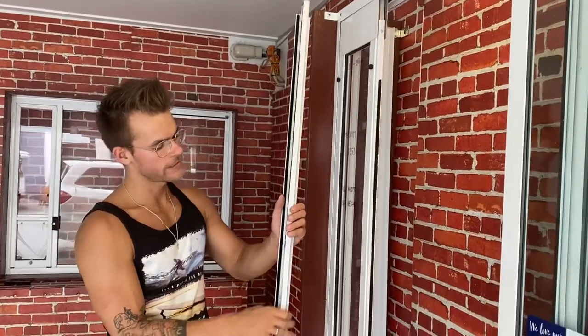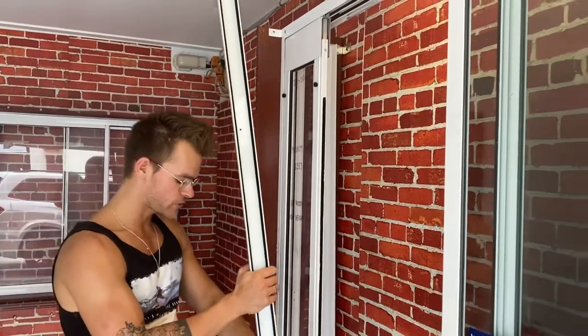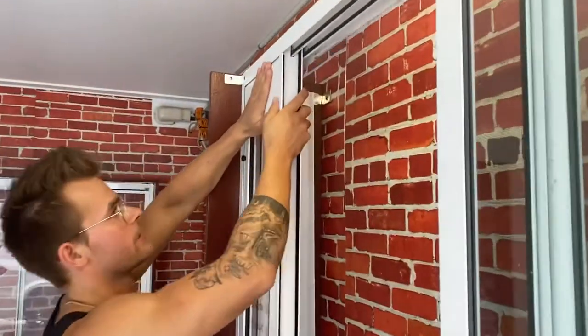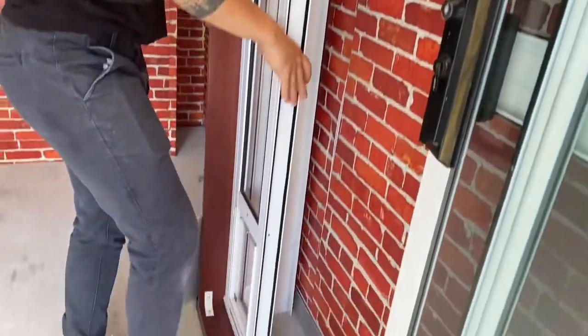Hello guys. What I'm holding right now is just the off cut of the adapter — we call it a U-channel. Once you install the U-channel into the pedal insert, it provides a better seal from the top all the way to the bottom, so you won't have any gap.